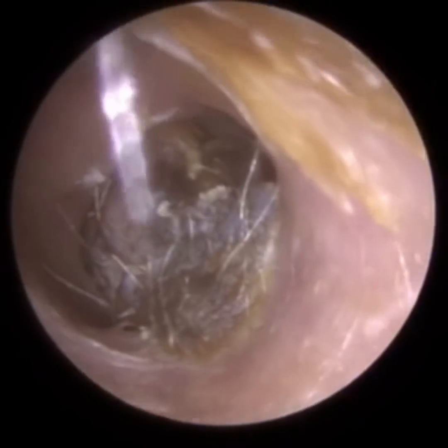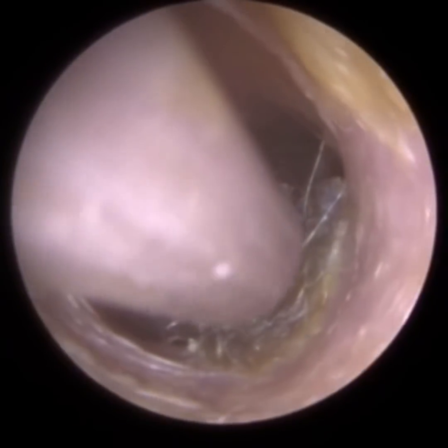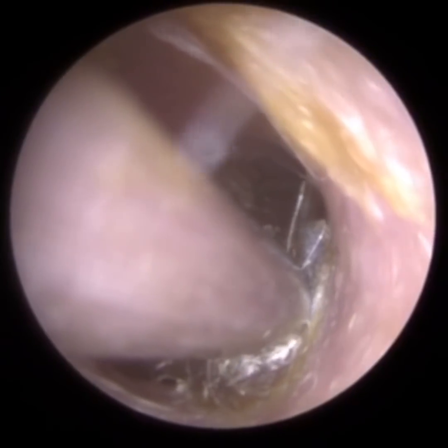This video is a compilation of three procedures which all primarily use mechanical instruments to remove the wax. When we say mechanical instruments, we mean non-suction and non-irrigation, so no water.